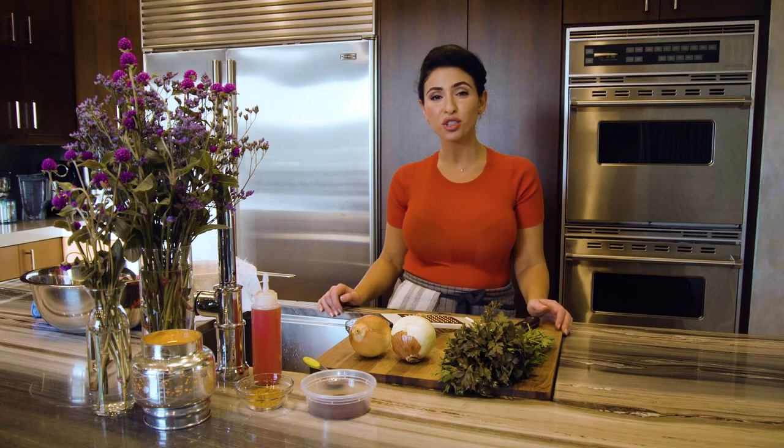Hey guys, it's Tara and welcome back to my YouTube channel. Today I'm going to be showing you how to make Persian kabob with a little bit of a twist. Usually you make Persian kabob on a fire grill on top of charcoal, but since the weather is getting colder and not everybody wants to sit out in the freezing cold, I'm going to show you how to make kabob on a frying pan. It's called kabob digi and it's a game changer — less fuss, less mess, and you can make it right in your kitchen.